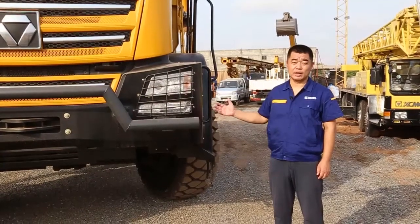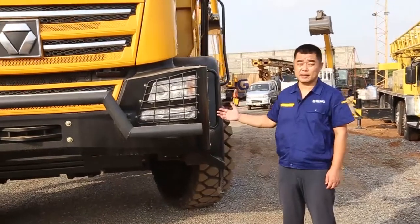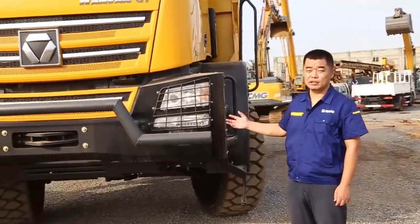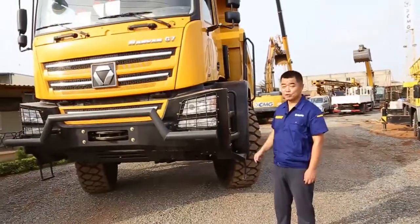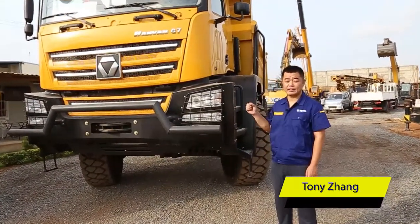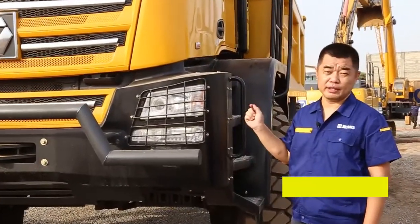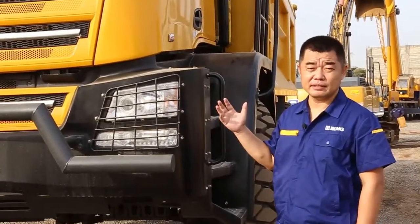Today we are teaching our customers how to grease this off-highway truck. This is a 6x6 SMG off-highway. We have two parts: the first part is the steering and brake system, which we grease one time per week. The other parts we will show you one by one — those can be greased one time per month.